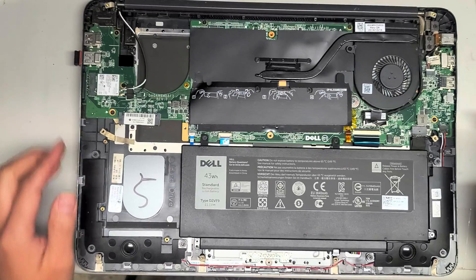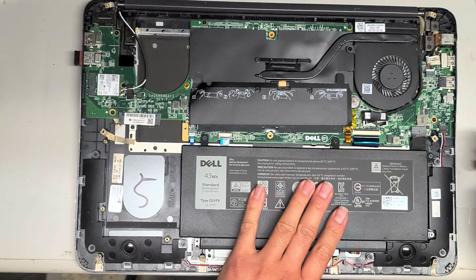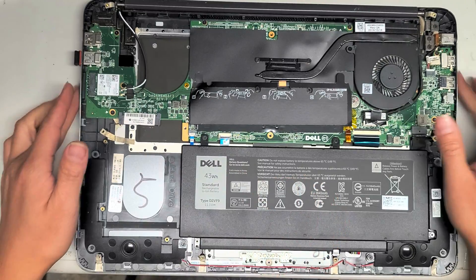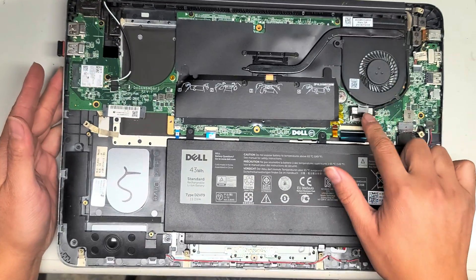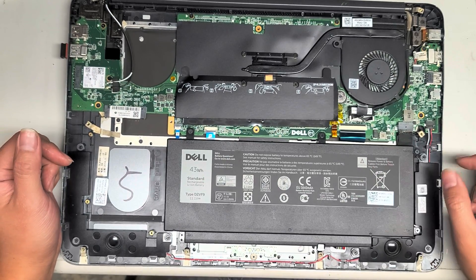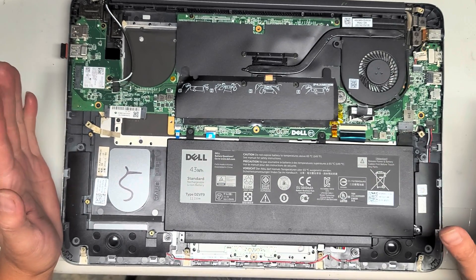First thing is the hard drive, then the battery. You don't really have to take the battery out unless you're going to mess with the LCD or LVDS connector — which is this cable here — but if you want to be safe, you can disconnect the battery and then press and hold the power button for about 15 seconds.